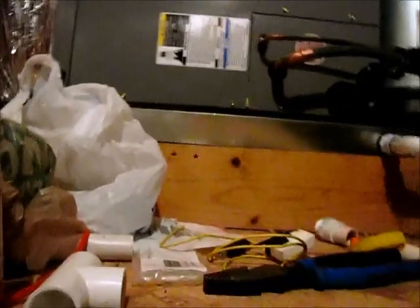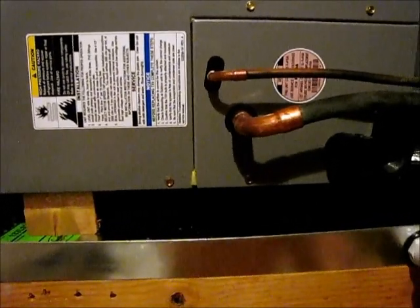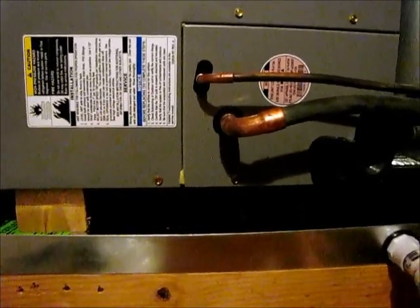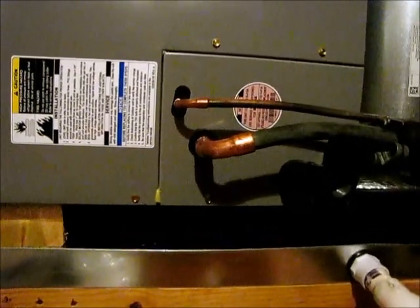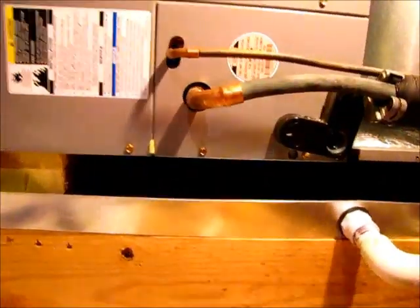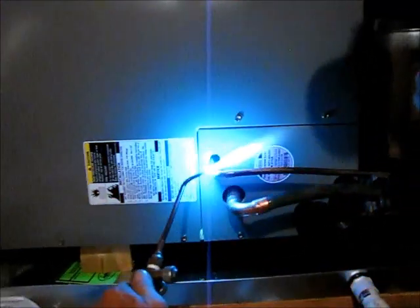So we're about to solder in the suction and liquid line on the upstairs unit. Outside, we have the nitrogen running through and purging the system just enough to where we can solder the lines and make sure that the oxidation is removed from the system while we're soldering in the lines. So right now we're going to go ahead and get everything ready to seal the system up. Nothing like a hot torch and a hot attic, guys.